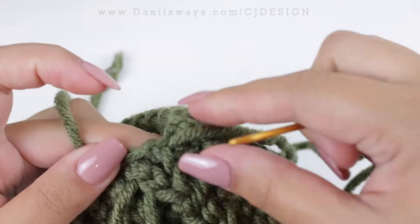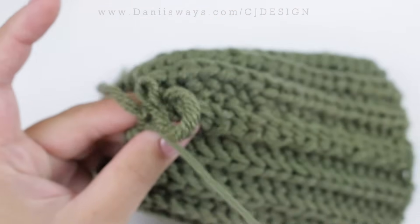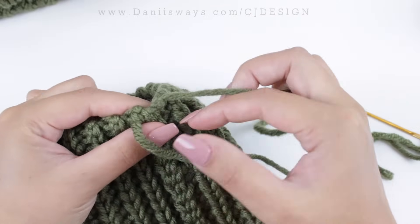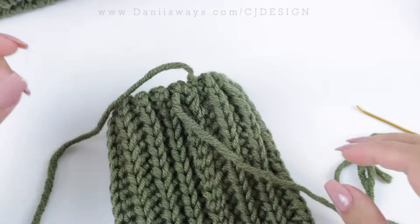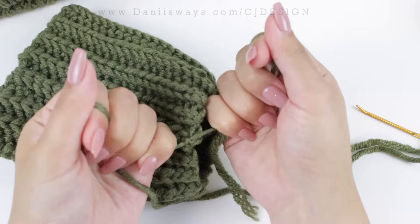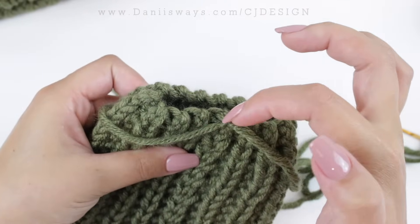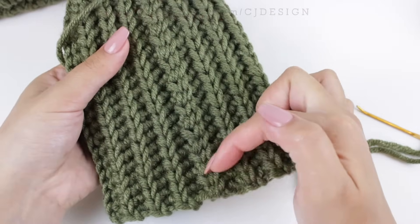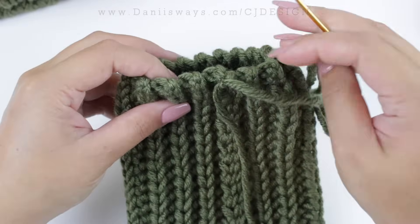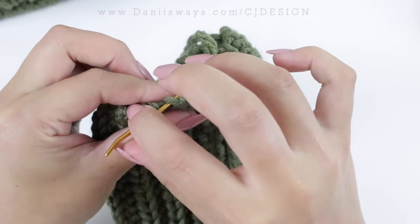When you reach the top, sew a little bit more there. This is why we kept the little tail from the foundation chain. Before we close the top, make a couple of knots to secure it — one knot and then another one. When we pull to close the top, if we don't knot the other piece of yarn it will affect the result, so make sure it's nice and secure. Then do a little zigzag to close that top.